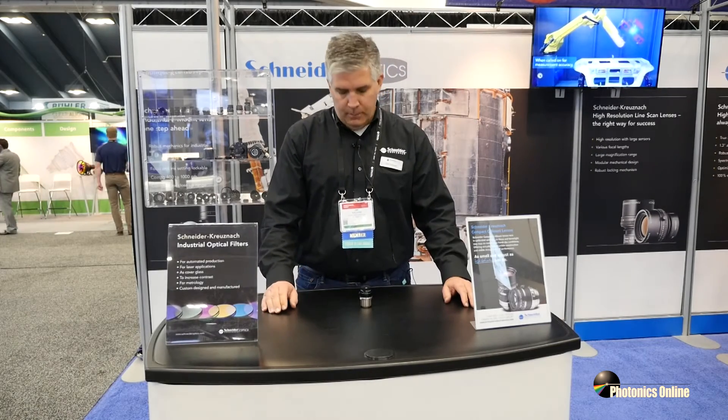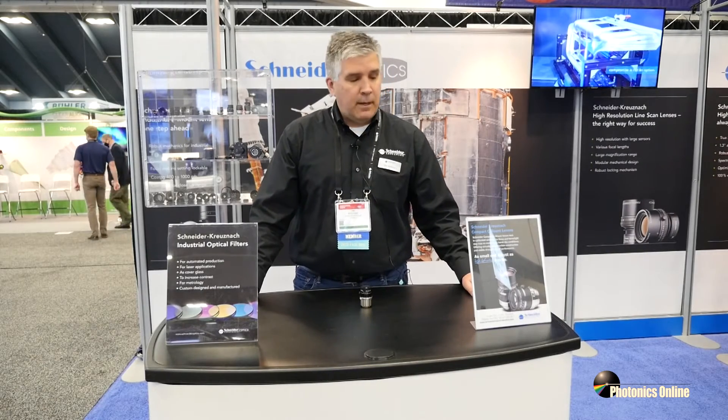Jim Sullivan with Schneider Optics. You can see us at our website: www.schneideroptics.com — that's easier to spell and say than schneiderkreuznach.com. My email address is jsullivan@schneideroptics.com and the main number for Schneider is area code 631-761-5000. Hope to see you at our next show and hope everybody's having a great day. Thank you very much.